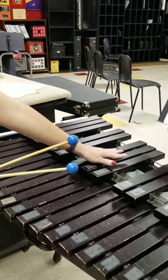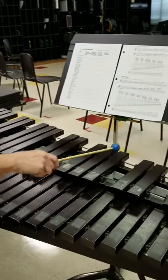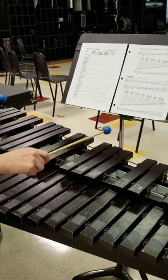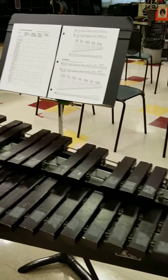So this is a B-flat — set of three, this one is a B-flat — set of three, this one's a B-flat — set of three, this one's B-flat. And that's it.